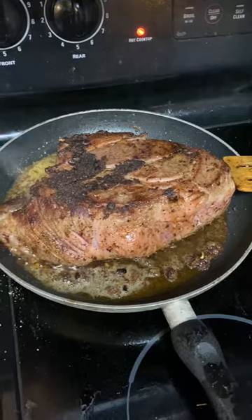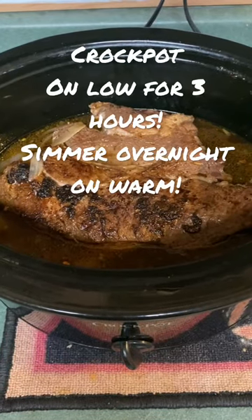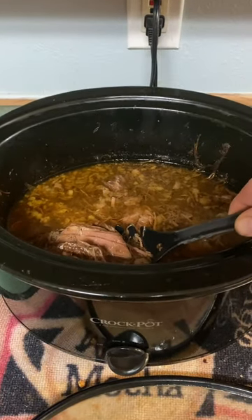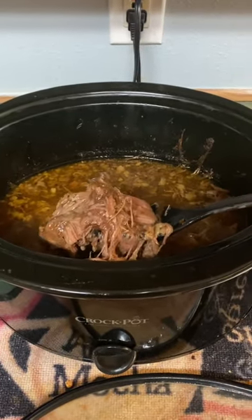Now it's time for the crock pot. I'm gonna cook it on low on the crock pot for about three hours. After the three hours on low you bump it to warm and let it simmer overnight, and in the morning this is what you got.